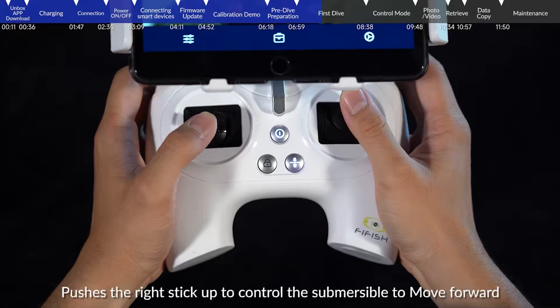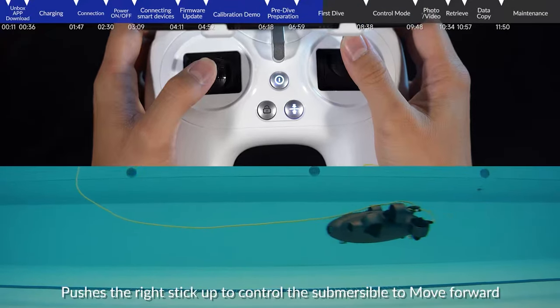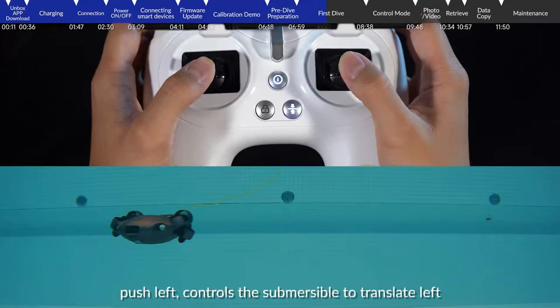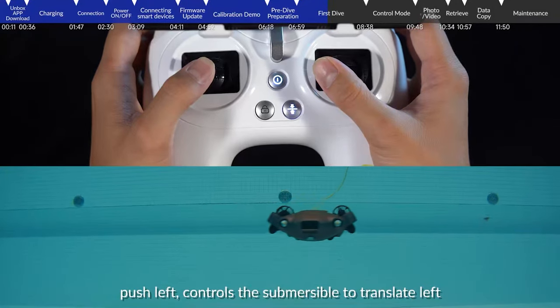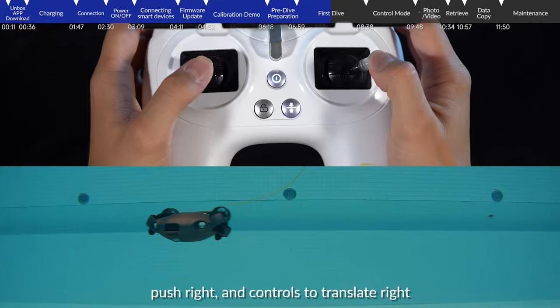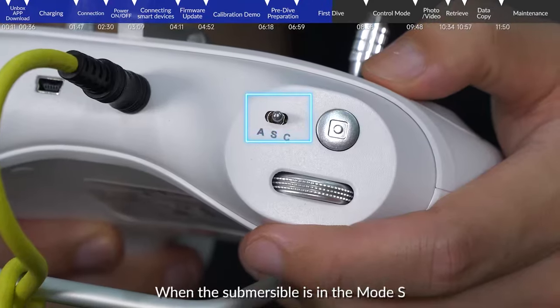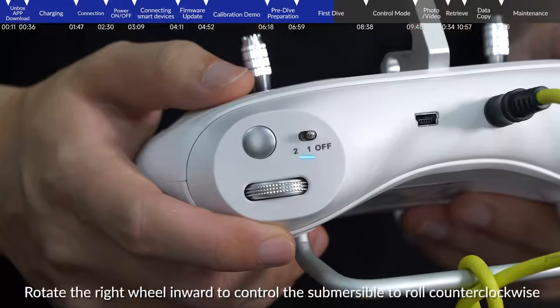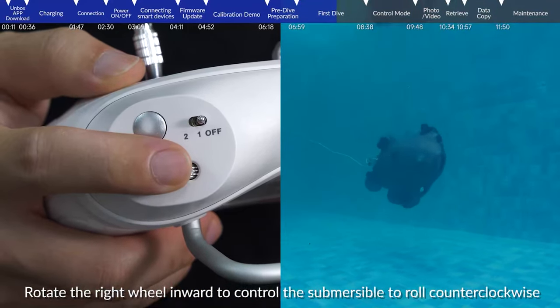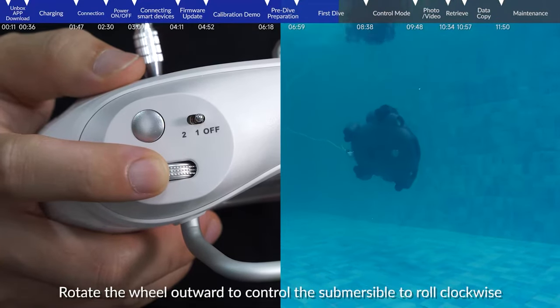Push the right stick up to move forward, push down to move backwards, push left to translate left, and push right to translate right. When the submersible is in mode S, rotate the right wheel inward to roll counter-clockwise, and rotate the wheel outward to roll clockwise.